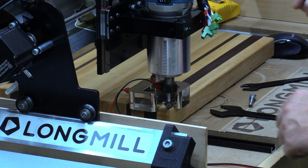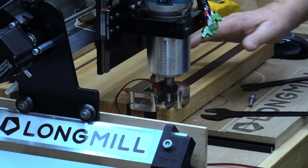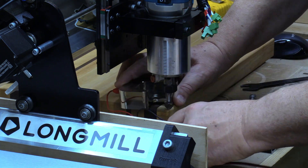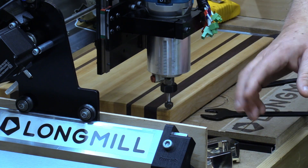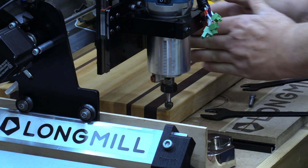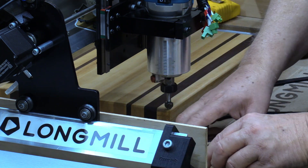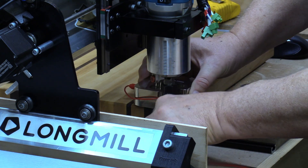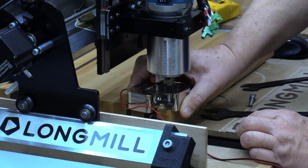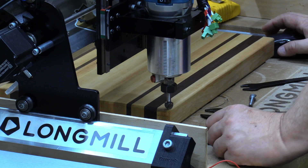One other thing I want to mention that will improve any touch block's performance — not just this one but any touch block — is when you're doing an X, Y, and Z, make sure that when you put your stock in it's parallel to the Y-axis and parallel to the X-axis. Because if it's off, obviously it's not gonna give you the right accurate reading.